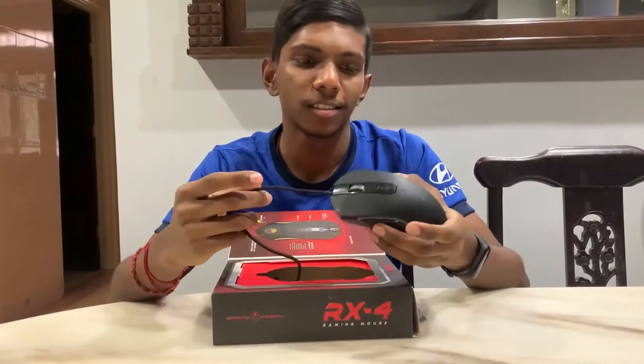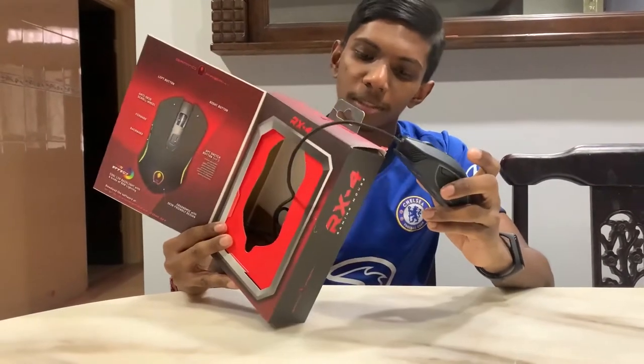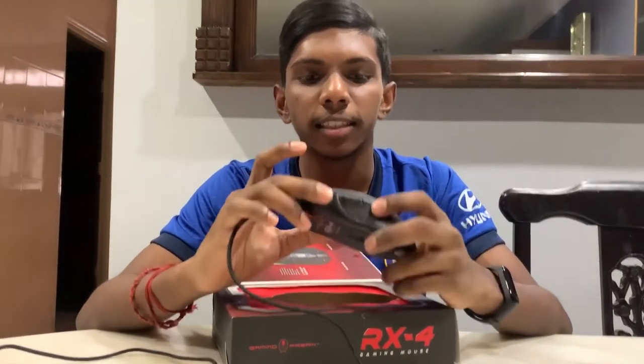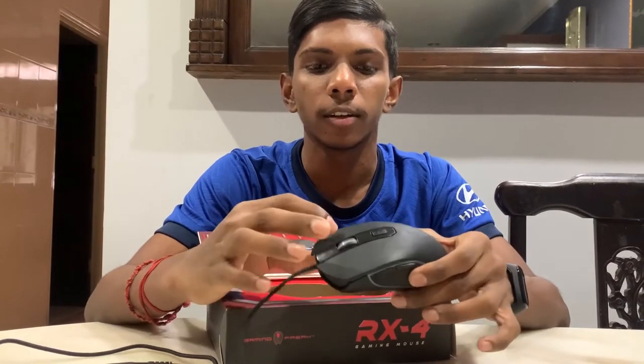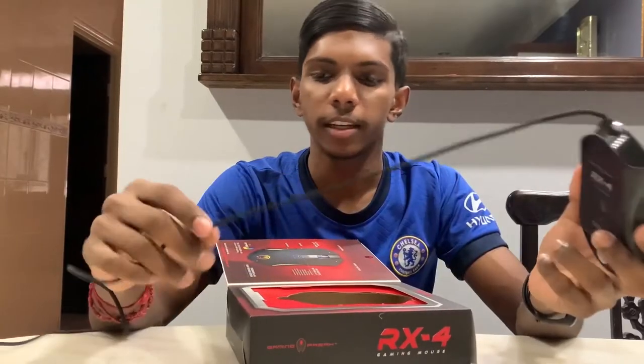What I noticed when I take this product out is it's very light, and according to the description it says it's only 0.125 kg. The mouse has 6 buttons — you can see 1, 2, 3, 4, 5 and 6. It has RGB lighting also at the side, so we can go and check it out.